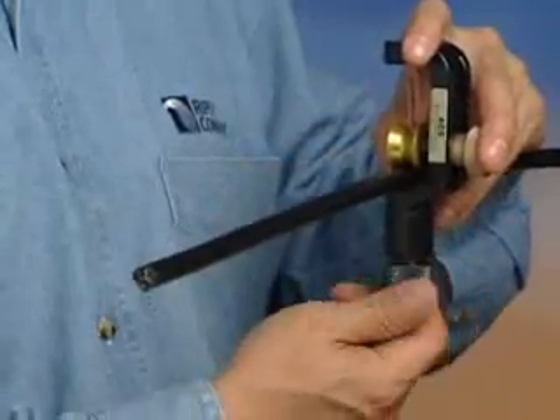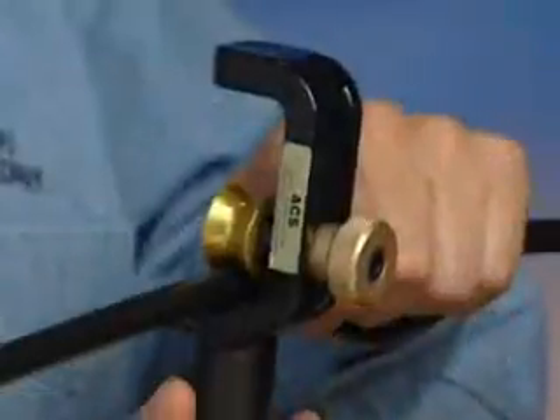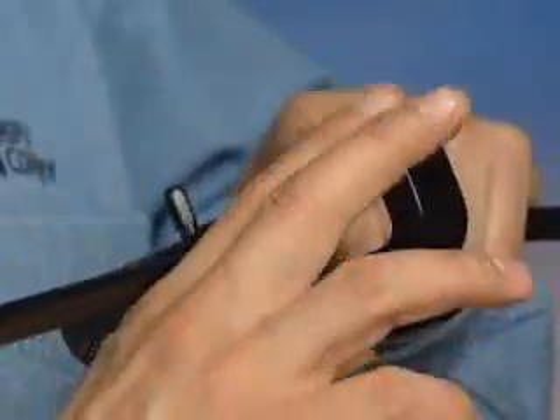Bring the blade back into the ring cut position with the black knurled knob. Rotate the tool around the cable, creating a radial score.